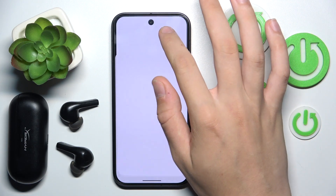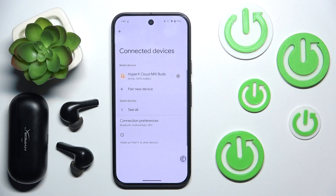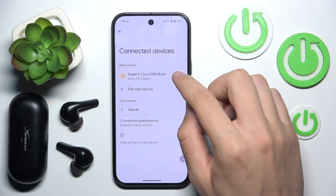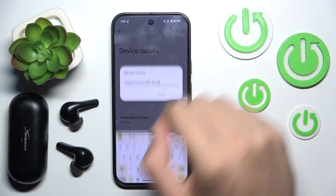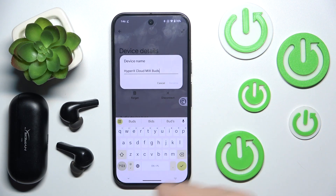As you can see we're now connected. We have to click the arrow and then click the pen icon in the top right corner. Now we can rename them.